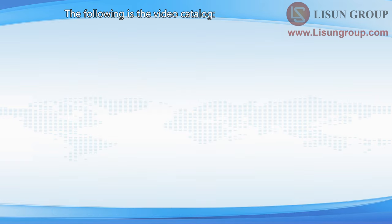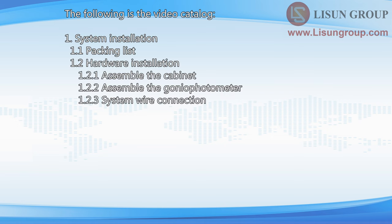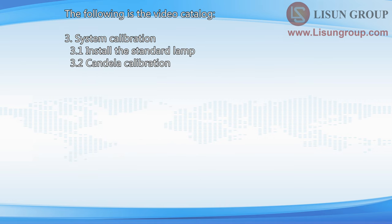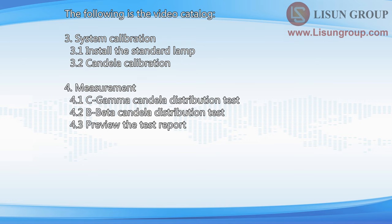The following is the video catalog: 1. System Installation, 2. System Adjustment, 3. System Calibration, 4. Measurement.